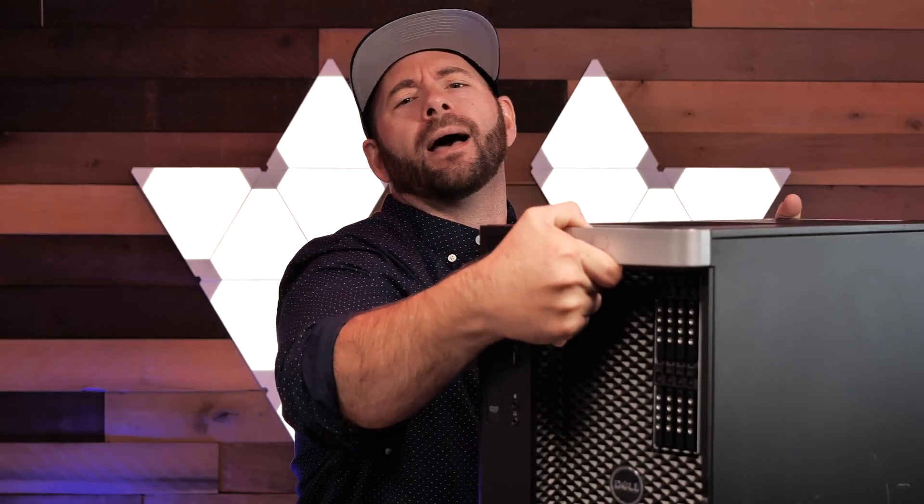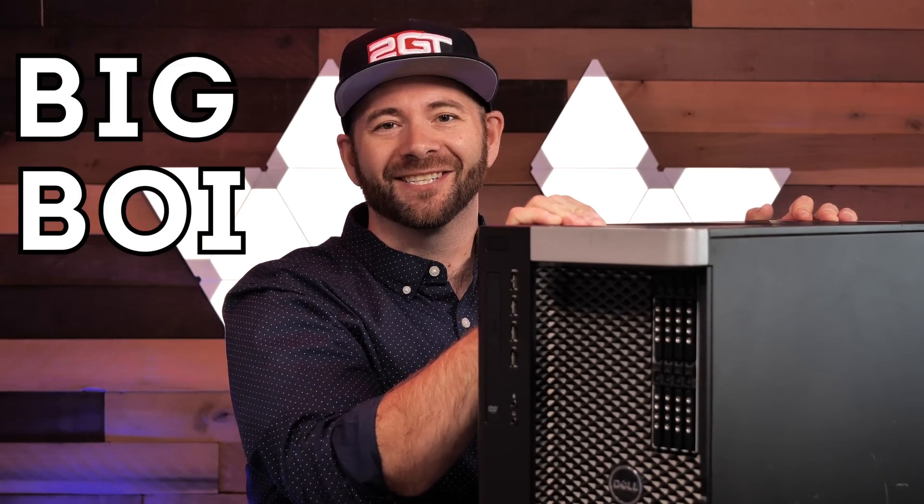It's time to upgrade the 2GuysTech virtual server and we're going to do it with this guy right here. We named this thing Big Boy — stick around to check it out.